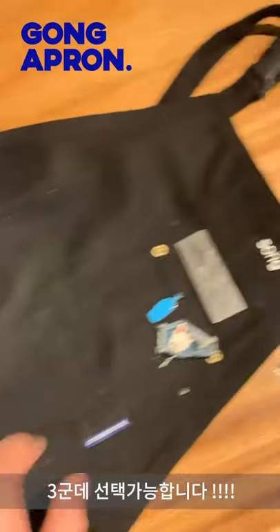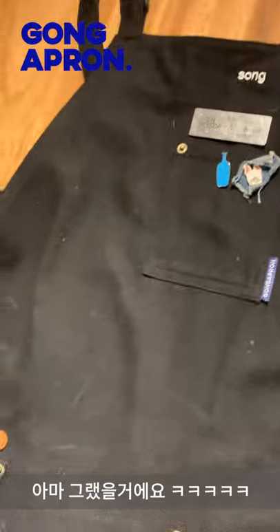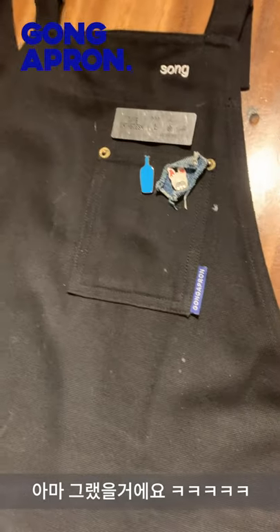I think you want a little. So I can see how it can be attached to it, and it's about 8,000 yen.